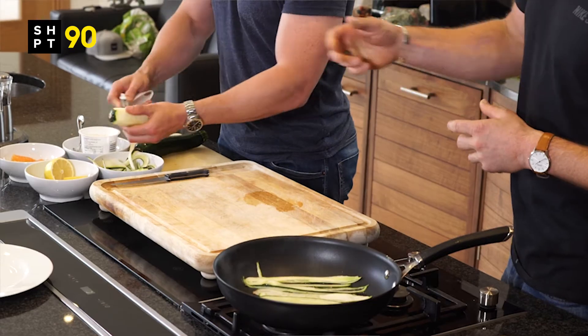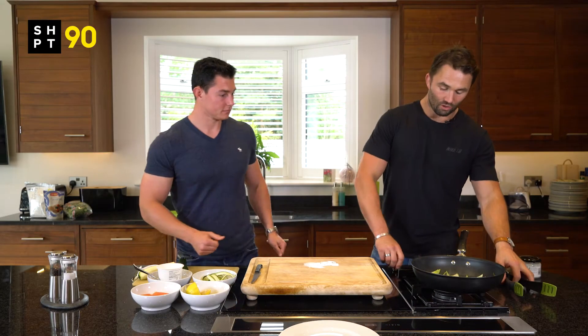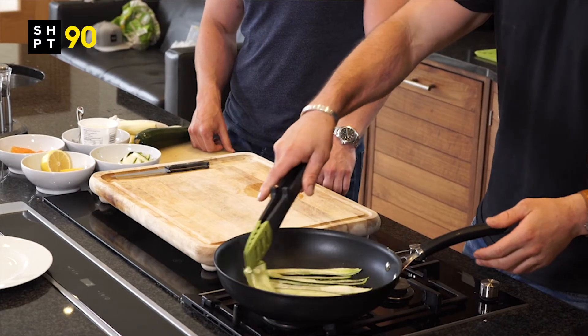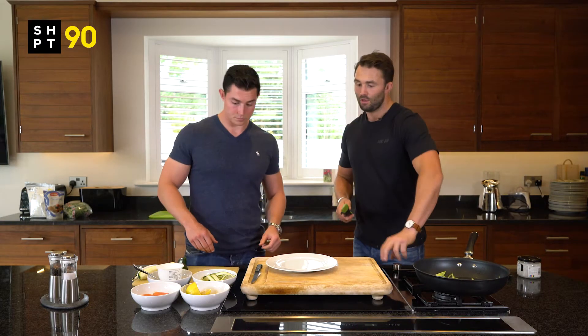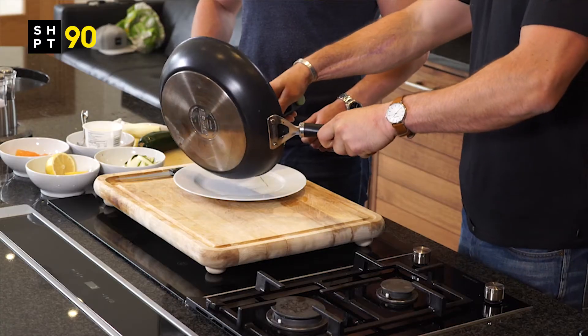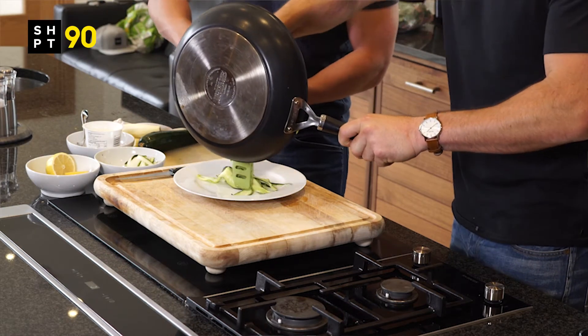Just peel off your courgettes and then throw them in the pan with a little bit of coconut oil and just sauté them off, giving them about 3-5 minutes each side. Once you've done that, you've got some ready here already — just bring them onto the plate and arrange them nicely.